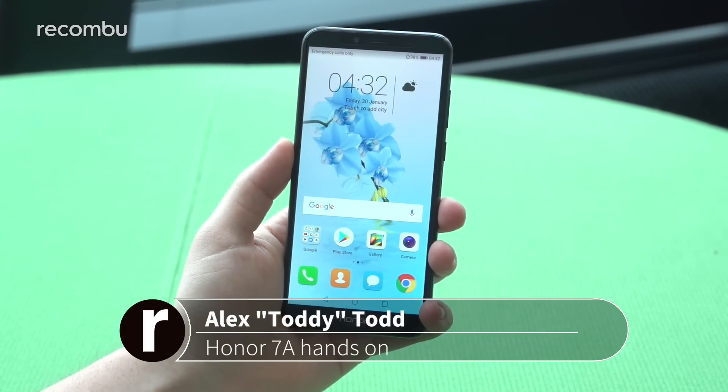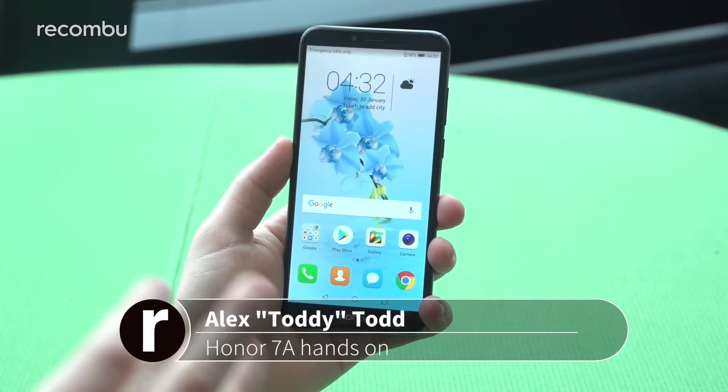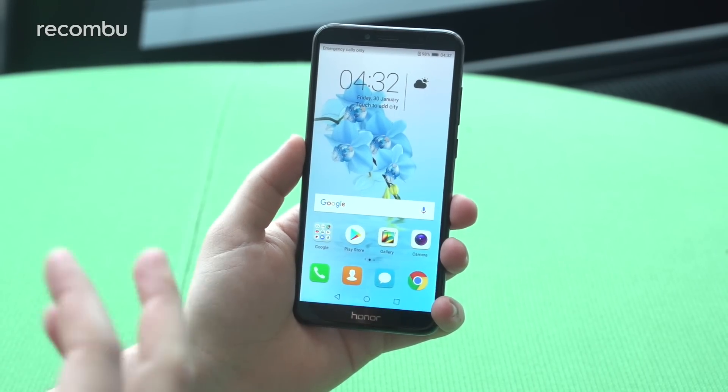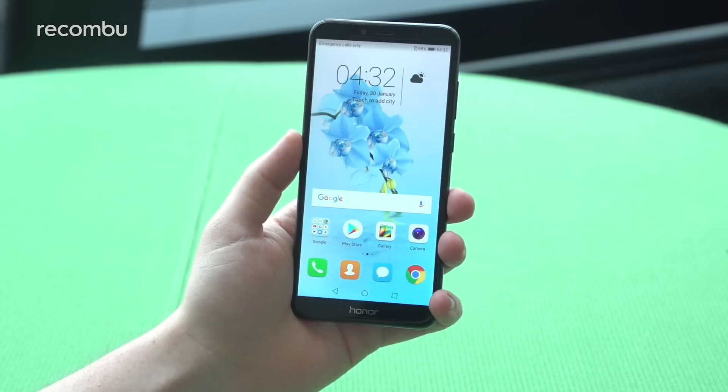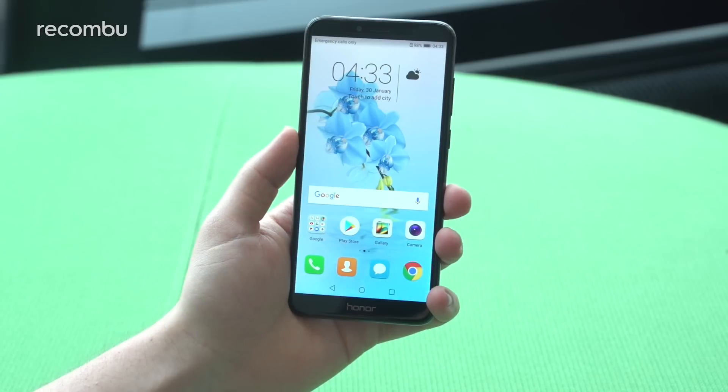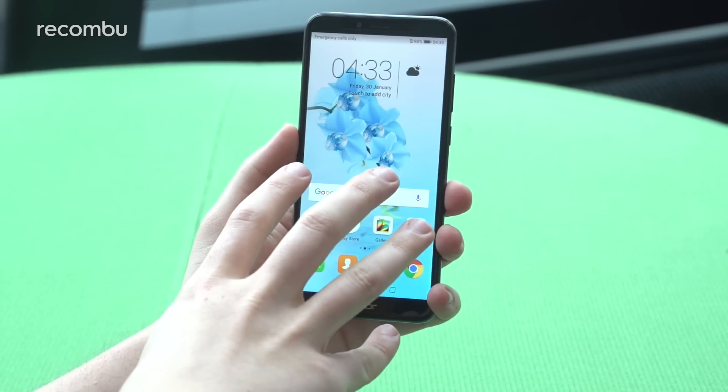Hi guys, it's Toddy here from Rocombo, and in my hands I have the newly unveiled Honor 7A. This is following on from last year's 6A — it is the company's new entry-level Android smartphone, and it packs in a surprising amount of premium features, especially when I tell you the price tag, which I'll save for the end. But let's start with what we have in front of us here.